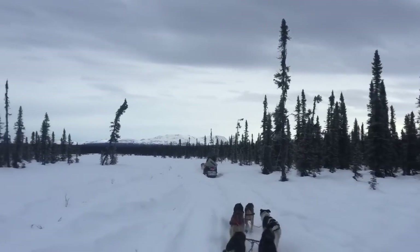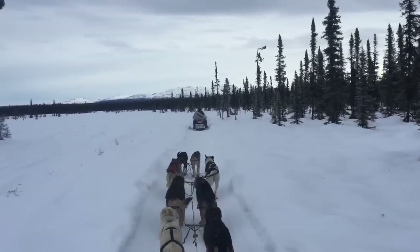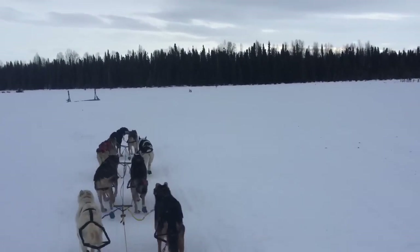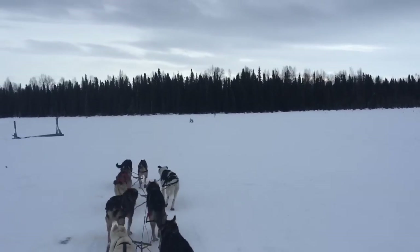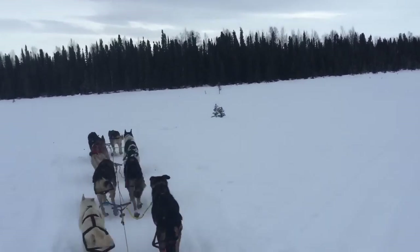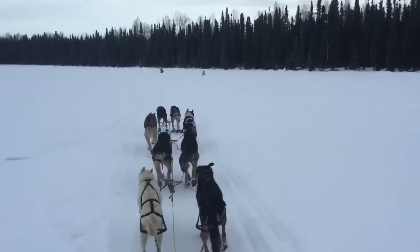So beautiful conditions today — other than the trail, not a lot of snow, but nice weather and good temperatures for running the dogs. So another fork in the road coming up here, again to the left. Remember which way is left? Haw! Instead of taking that trail, it went off here to the left. All right.